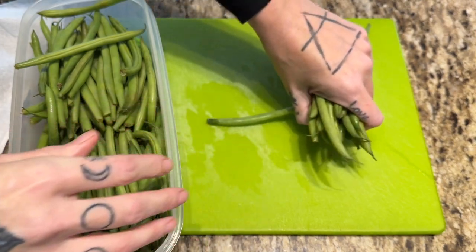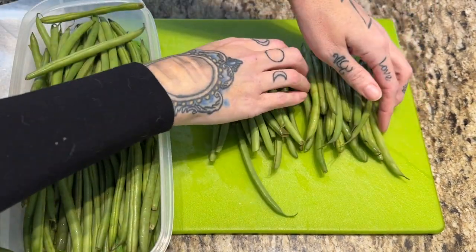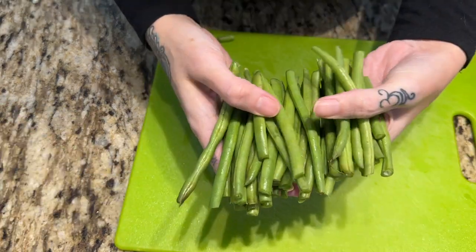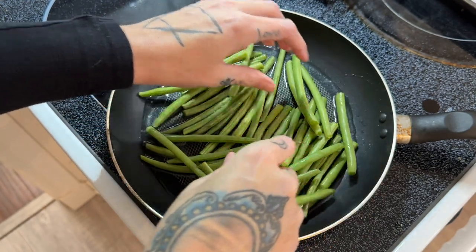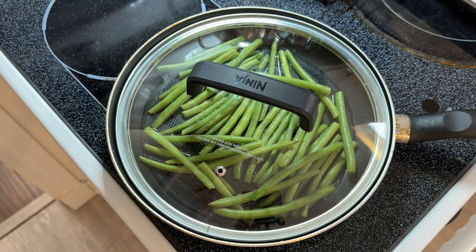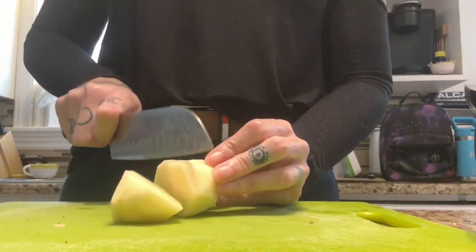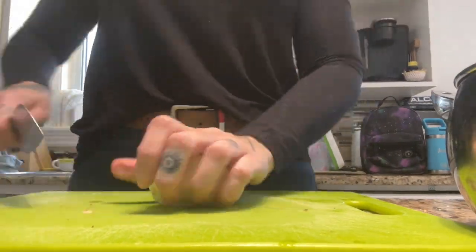I'm going to prep some green beans. I got these on my grocery haul about a week or two ago and I really can't believe they're going bad as quickly as they are — I only managed to get this one meal out of them. I was kind of disappointed. I'm going to throw them in a shallow pan with some water just to steam them, then cook them up with butter and garlic. Super good. I'm also going to peel and chop some potatoes so we can have delicious mashed potatoes with gravy with our meatloaf.